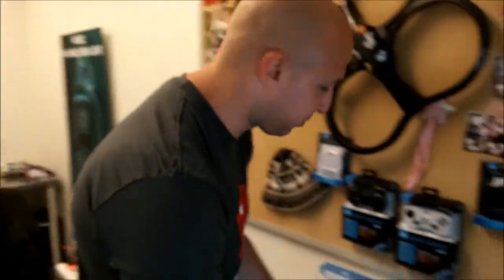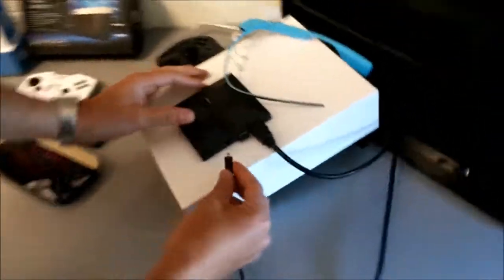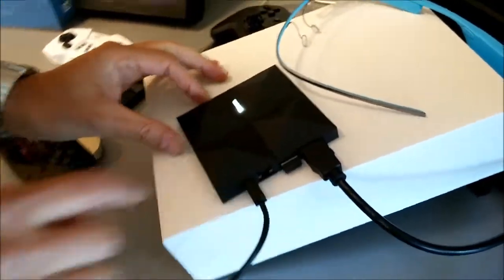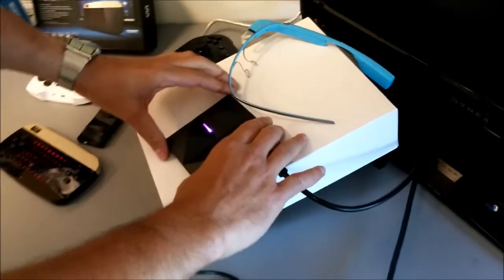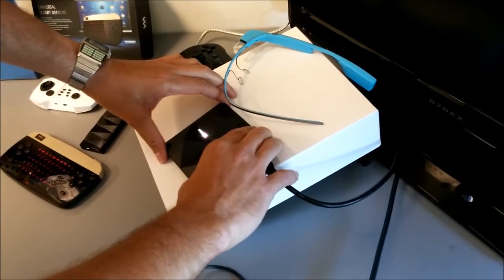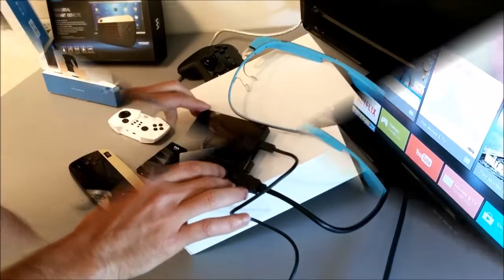So the first thing we are going to do is plug it in, and you'll see it's upside down. It's got this nice kind of pyramid texture on the bottom, and when I plug it in, you can't usually see it, but the light changes color when it's booting, and that is cool. So now it's booting up right now, and we'll get a display on the television. Let me flip this over, and you can see what the top looks like here.